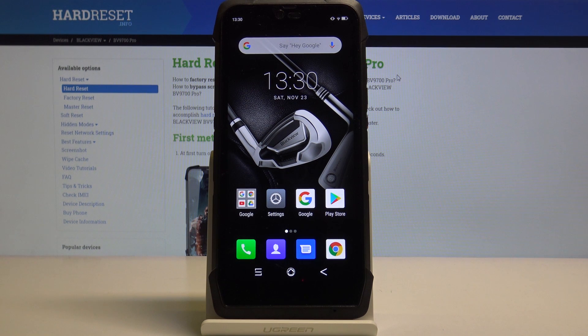Here I have the Blackview BV9700 Pro, and today I'm going to show you how to switch the battery saving mode on this device.